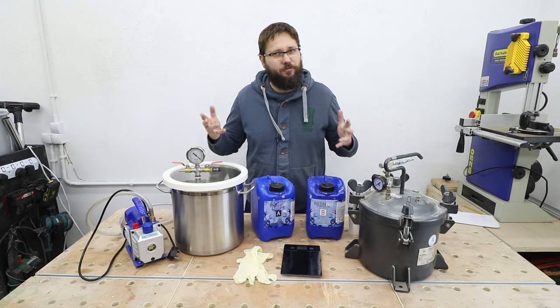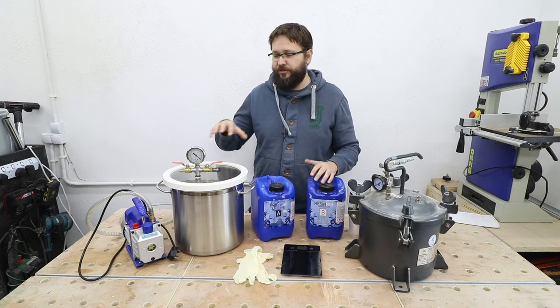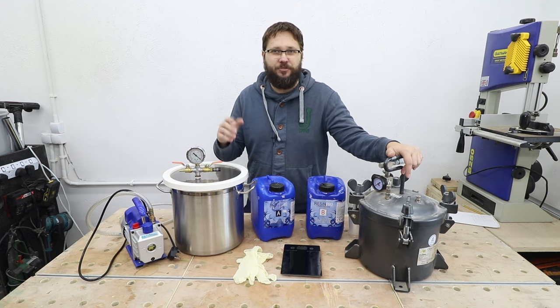Hi, my name is Tomasz and you're watching the Casual DIY channel. In today's video we'll be covering the topic of the difference between a vacuum chamber and a pressure pot when it comes to resin casting.